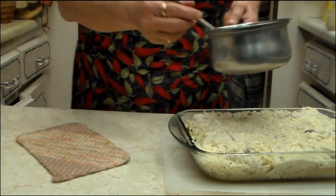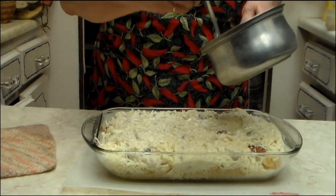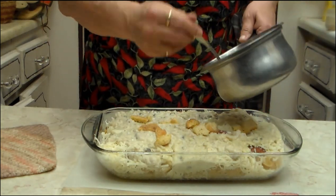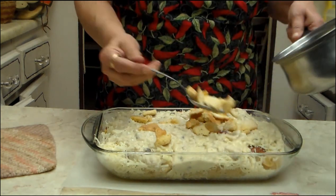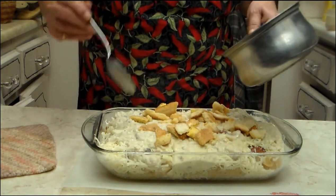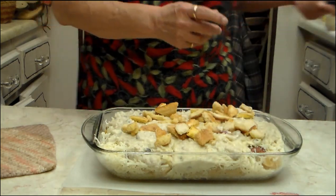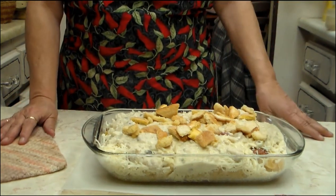Then you sprinkle it over the top of the whole soup mix and everything that's in here — just put it on top. Then you put a piece of tinfoil over the top of this and you bake it at 350 for an hour. I will be back when it's done.